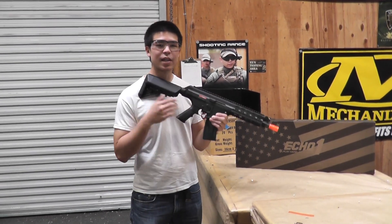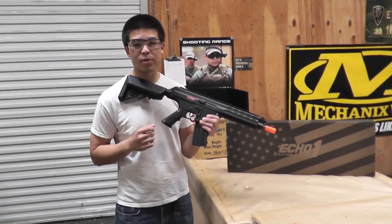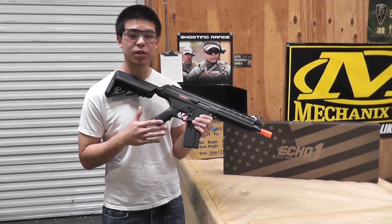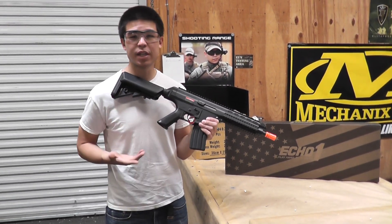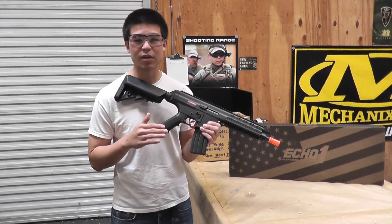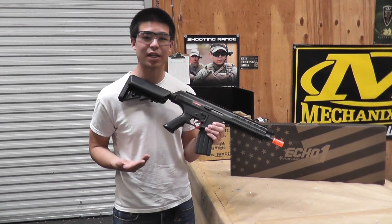Hey, what's up guys? Today we have the Echo One Polymer Robinson's Armament XCR-C. This is nice that it's the polymer version because the original XCR retailed for about $400. Now that it's made out of polymer, it dramatically cuts down the cost and it's going to be retailing for about $195.